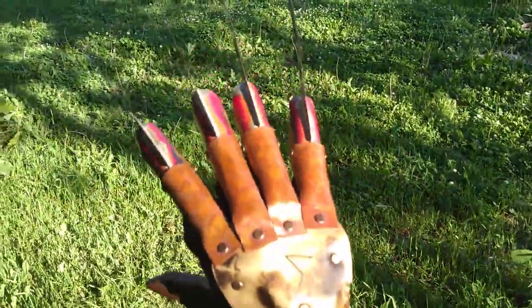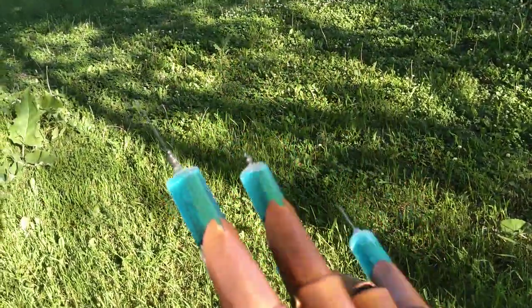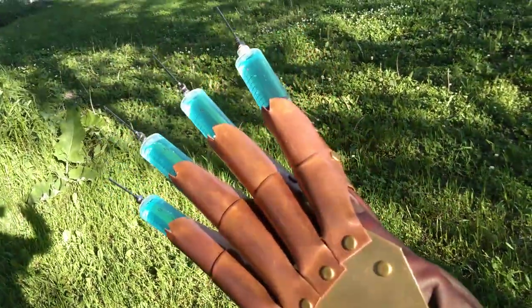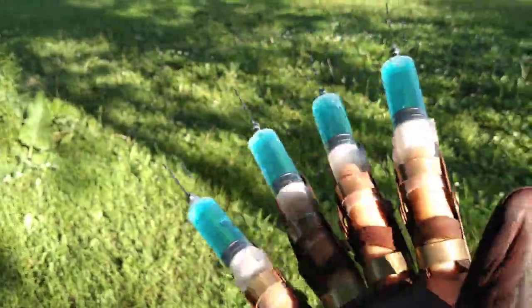Now on to your next glove. Your other glove is a part three needle glove. The copper might look shiny right now, but it will age up with time — it's more of a time thing.